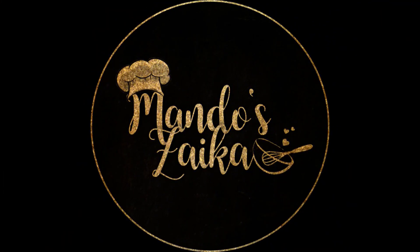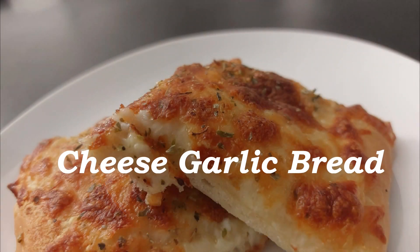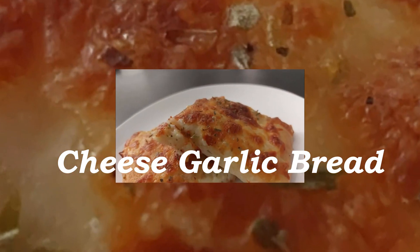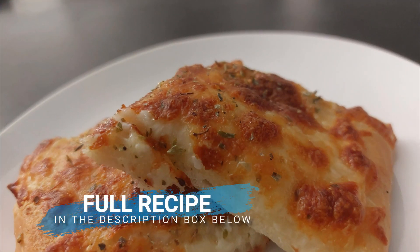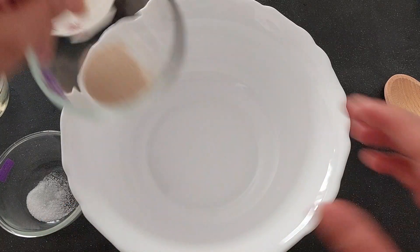Welcome to Mundo's Zayika. In this video let's make cheese garlic bread. You can find the full recipe in the description box below. Let's get started.